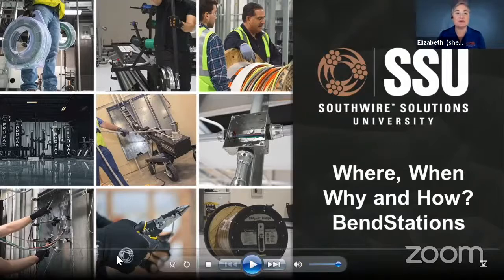Good afternoon. Let's go ahead and get started with our program today. Welcome to Southwire Solutions University. This is virtual training live. We're excited to have you here. My name is Beth. I'm SSU training coordinator, and I'm your host today.